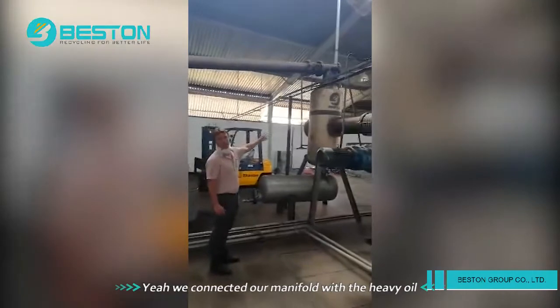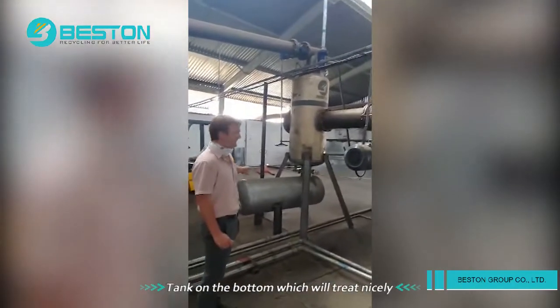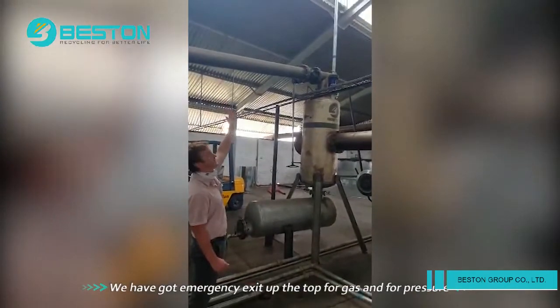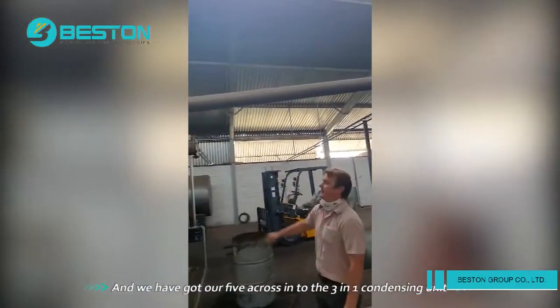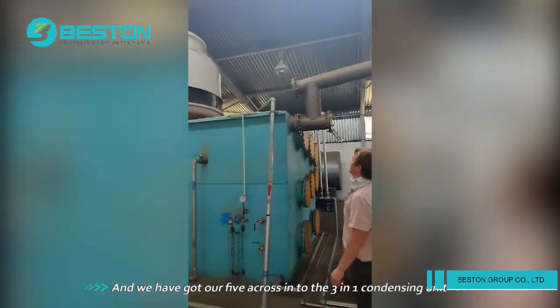We have connected up our manifold with our heavy oil tank at the bottom, which works very nicely. We've got an emergency exit out the top for gas and for pressure. And we've got our pipes that come across into the three-in-one condensing unit.